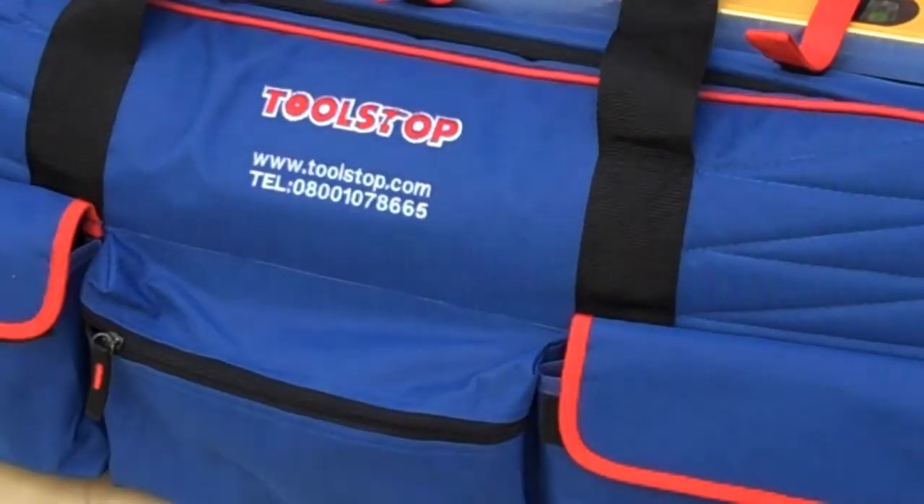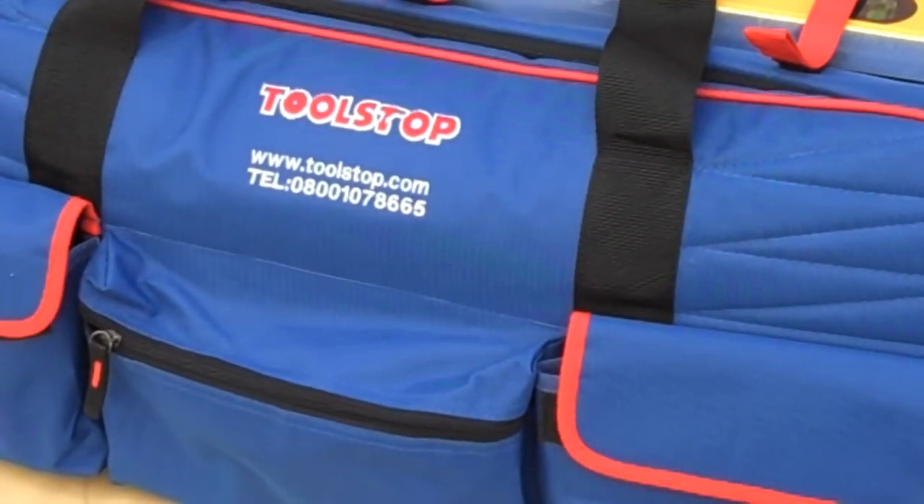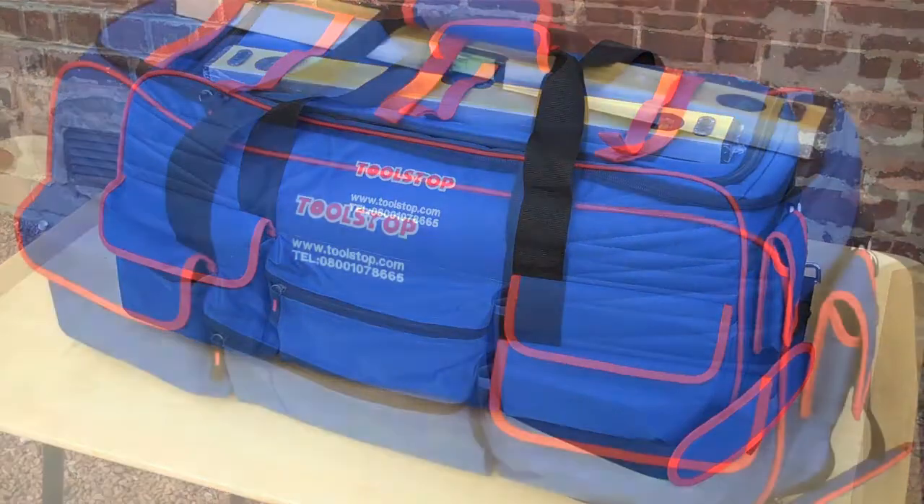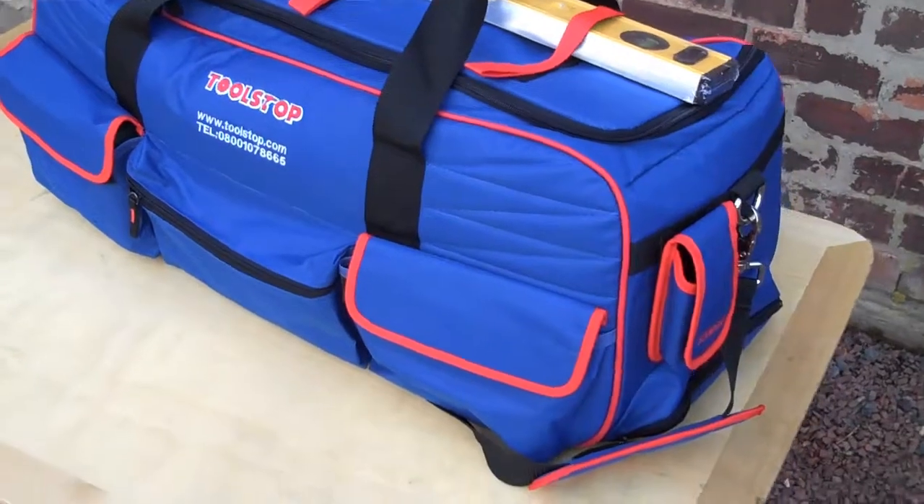Hi, Mr. Toolstop here, and I'm here today to tell you about the brand new Unique Toolstop bags. They come in three sizes: 20, 26, and 30 inches in length.